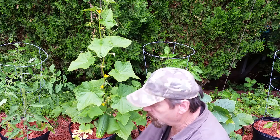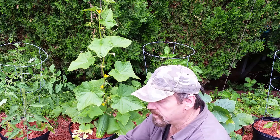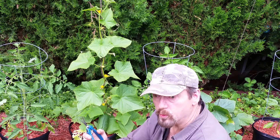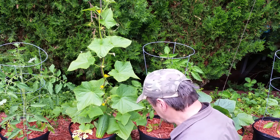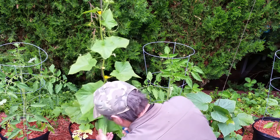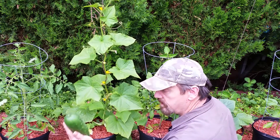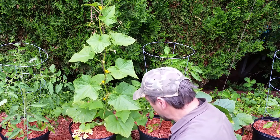This morning I'm going to use my very inexpensive snips that I got from the Dollar Tree — which is where I buy a lot of my gardening tools — and just snip it off at the base and harvest it. Just give it a nice clean snip. There we go, one harvested right there.